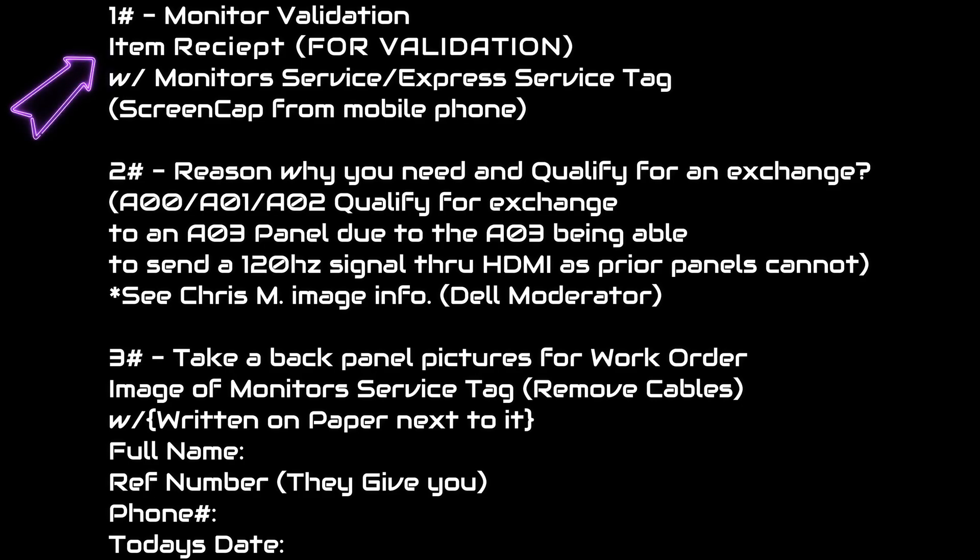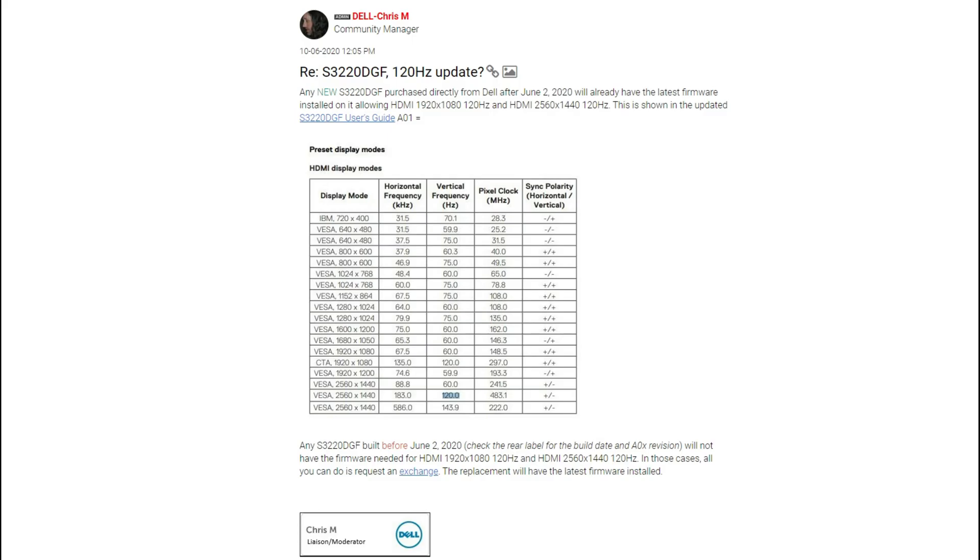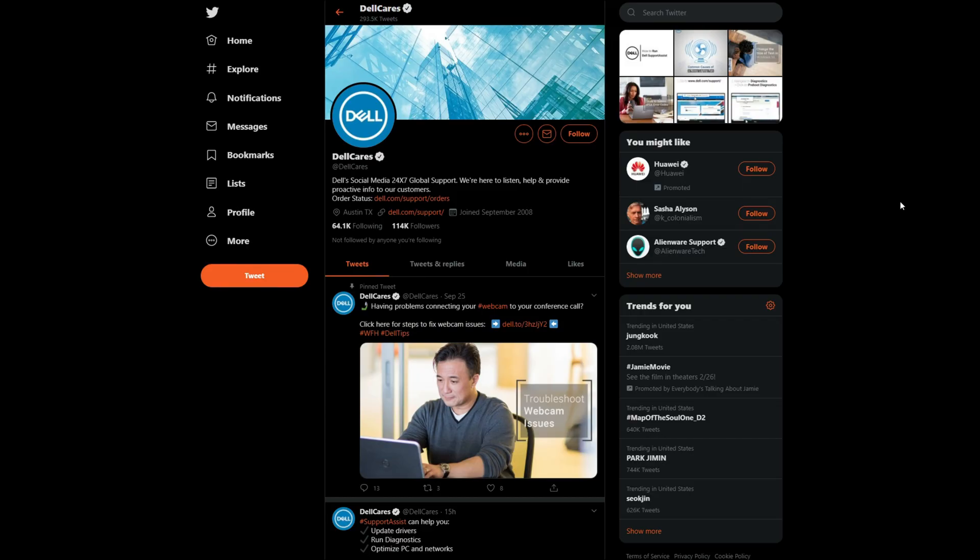It's going to take about three to five days for them to validate the item. After they validate it, they're going to ask what's the reason. It's really simple: you're going to say you have an A00, an A01 or an A02, and that you qualify for an exchange to an A03 panel due to the A03 being able to send a 120Hz signal through HDMI as prior panels could not. You're also going to state 'see Chris M, Dell moderator info' and then screen cap the Chris M image file. He's a Dell moderator that says what you're supposed to do — screen cap that and send them that information.